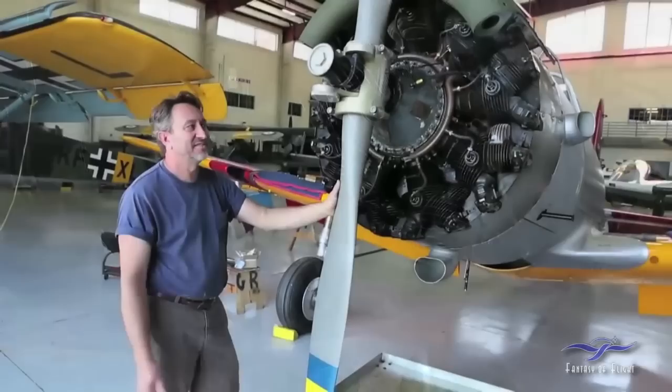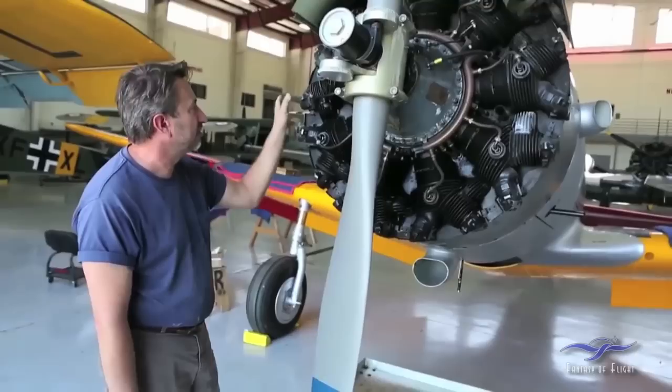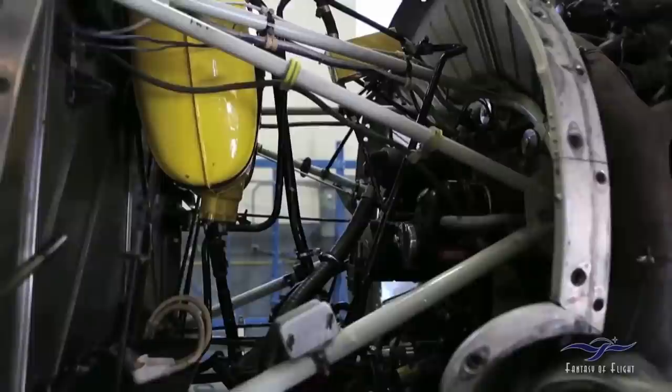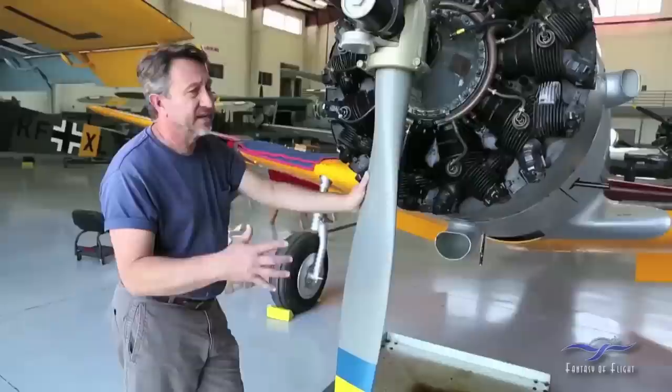Although you can still do that, we feel the engine still has some life in it. So we went through the engine — it's fine. Everything behind the engine: carburetor, magnetos, fuel pump — everything back there was sent out for overhaul. All the hoses behind the engine, all the connections, fuel lines, oil lines, everything — that was all changed, so that's all nicely done back there.